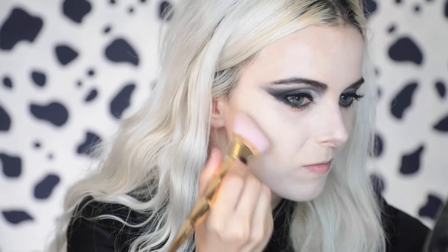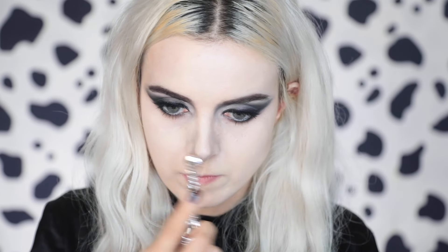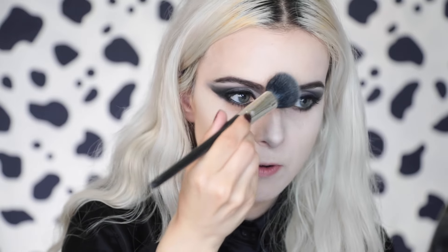But if you want to be completely true to the movie and use the exact one that they used on Emma Stone, the one they used was MAC Sculpt and Shape contour palette. I'm going to contour my features to be more like Emma Stone's features. She has a pretty matte look, so make sure to powder well.